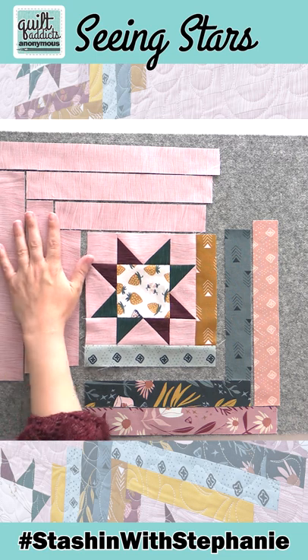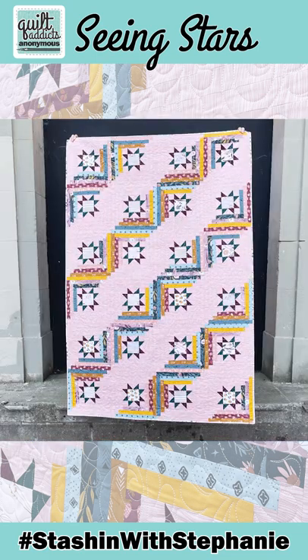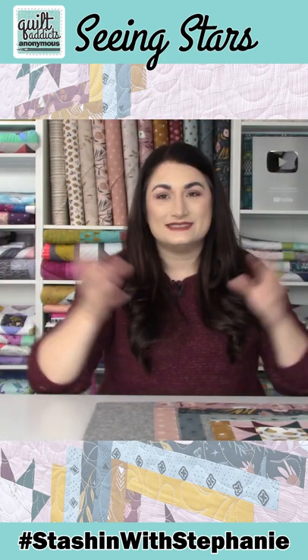That way we're able to have that medium value background and still have a defined pattern in our quilt block, because sometimes that can be hard to do. Things can kind of meld together when you get looking at it from a distance.